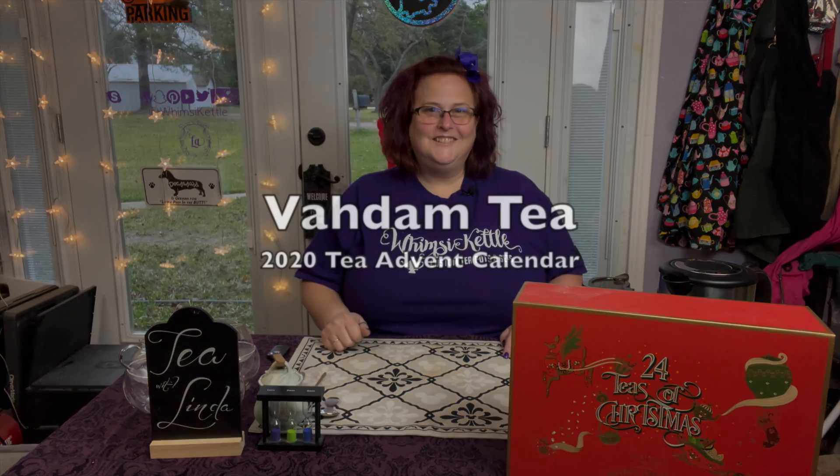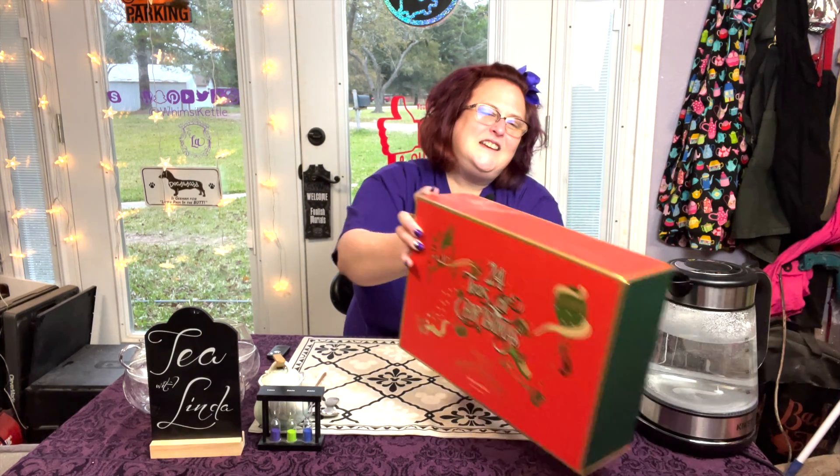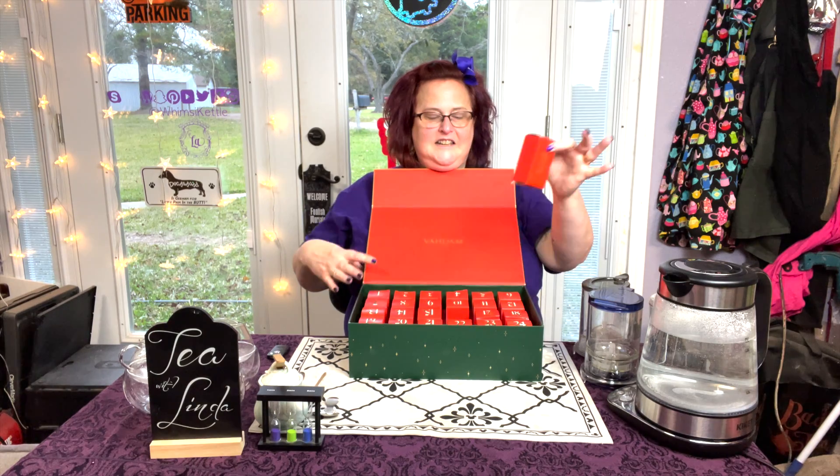Hello there and welcome to Tea with Linda. In case you didn't know, I'm Linda. We are going back to our wonderful 24 Days of Teas with our Vadaam Teas. And today we are on number 16.